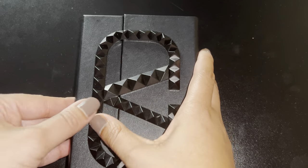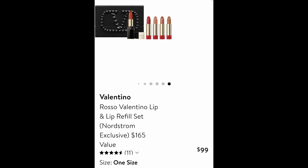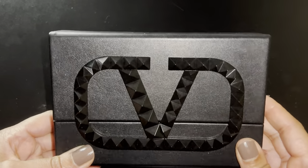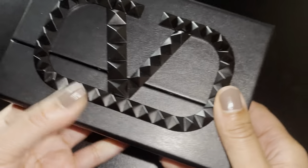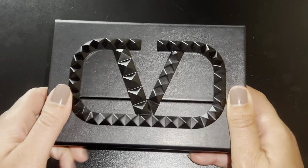You can actually wear this as an actual clutch, and this is way — considerably, ridiculously less — than actually buying a Valentino clutch from the handbag line. Again, this is a beauty product, not their regular handbag line. But again, this is pretty good quality. Of course it's not going to be real leather, but it has the Valentino logo on it. It really can be used as an actual clutch bag. So that's what I'm doing today.